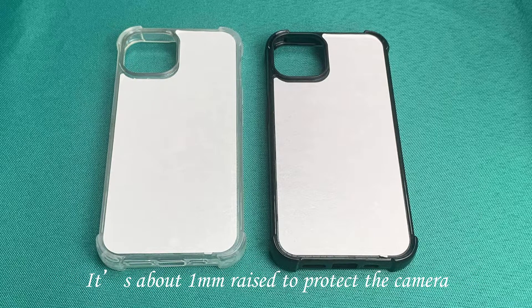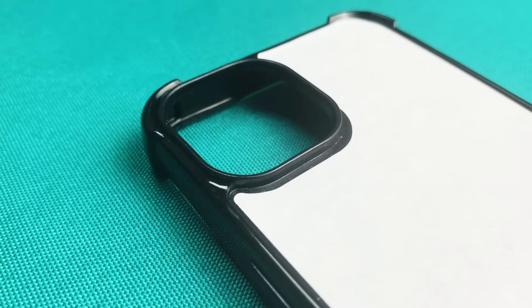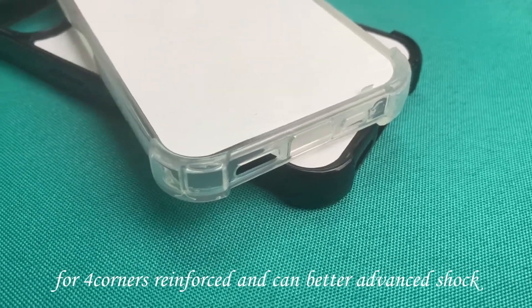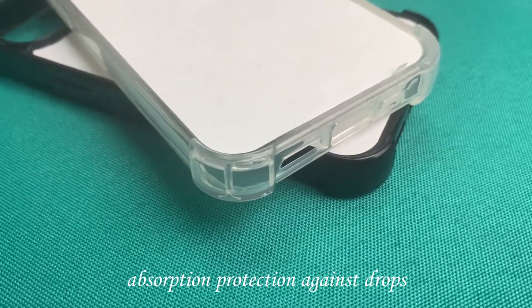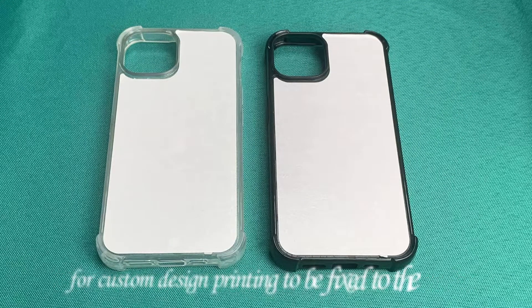It's about 1 mm remote stone to protect the camera. For fall collars, reinforced and can better advance the shock with sufficient protection against drops. Each case would come along with an aluminum plate for custom design printing to be based on the cover.